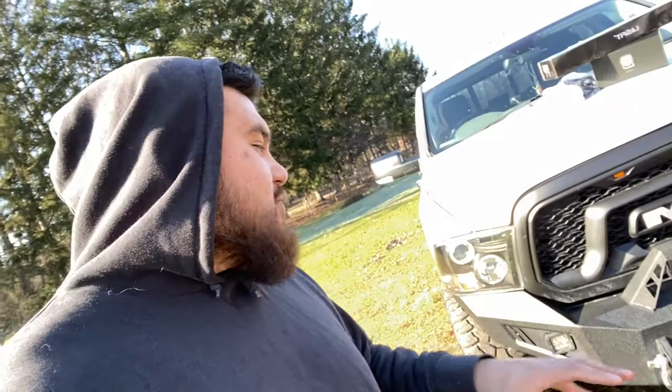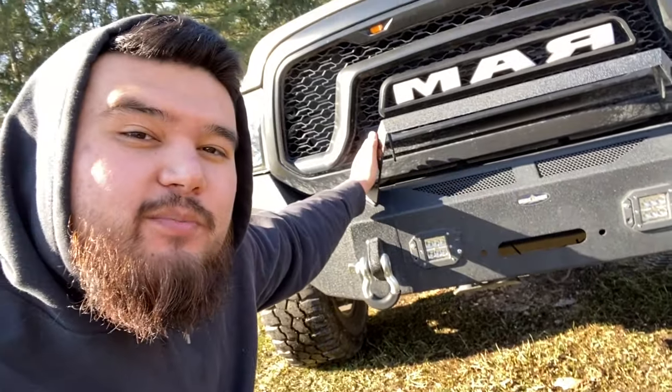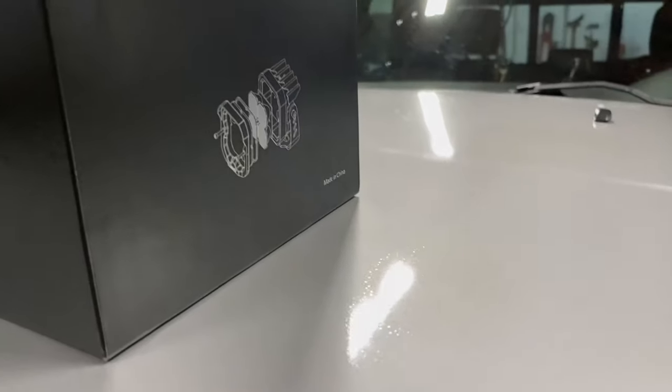They offered to send out some Lastfit products for me to showcase and give an honest opinion on. I brought up my RAM 1500 and told them about how I miss having legal fog lights, and how I hate being that jerk on the road driving with some super bright LED pods. It was Lastfit that actually informed me of SAE approved fog lights, and after showing them a picture of my truck they even offered to send a light bar to complete the look of this off-road bumper.